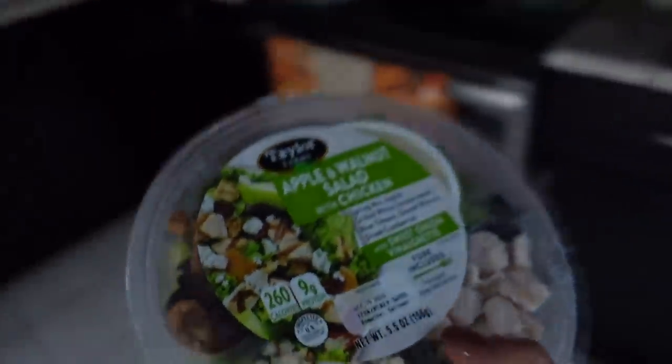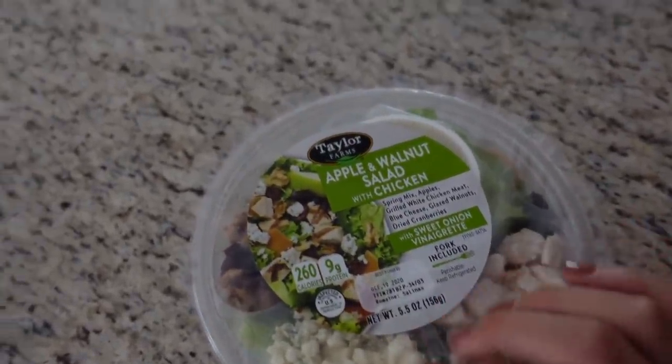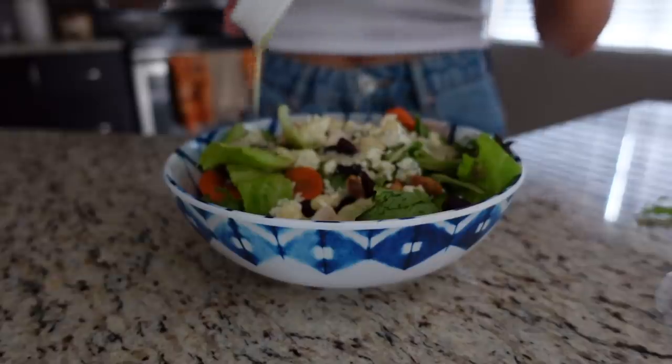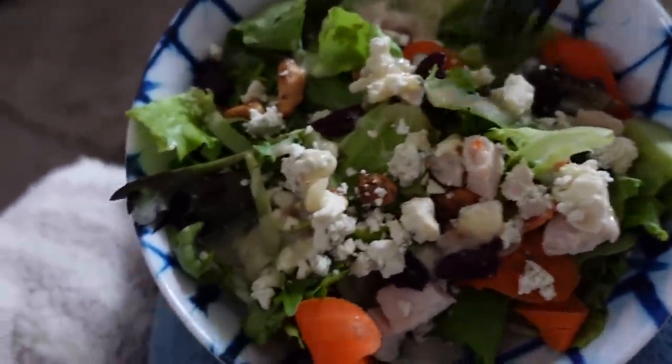Not skipping out on lunch today — I'm having this apple walnut salad with chicken. I'm going to eat this and watch The Office with Chad and then get back to work. Just finished eating lunch and I forgot how much I enjoy those little salad kits. They're so good, such an easy lunch. Chad's just sitting next to me on Xbox with his friend.